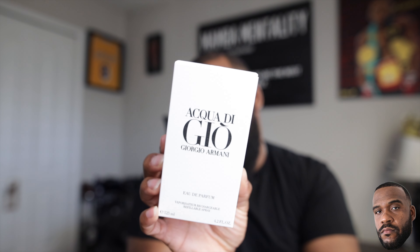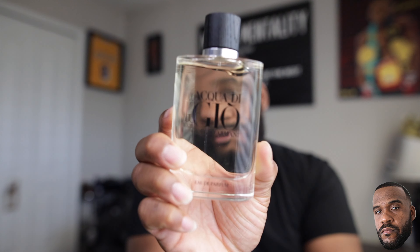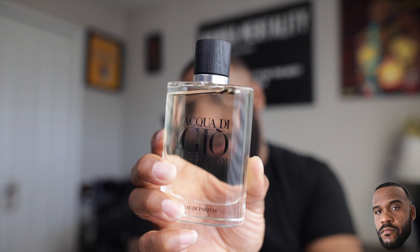We have Acqua Di Gio Eau de Parfum. Here's the box — just a traditional white box reading 'Acqua Di Gio Eau de Parfum.' And here's the beautiful bottle. I really love the bottles — looks classy, real elegant. It's a see-through glass bottle with 'Acqua Di Gio Giorgio Armani' and 'Eau de Parfum' at the bottom. You've got this wooden brownish cap on top that just snaps into place — typical good quality from Giorgio Armani Acqua Di Gio bottles.